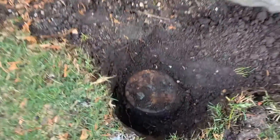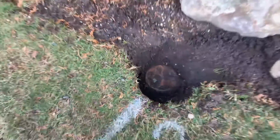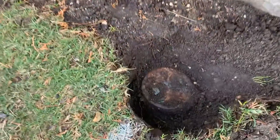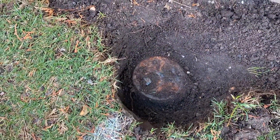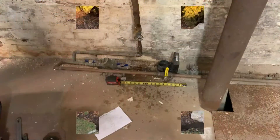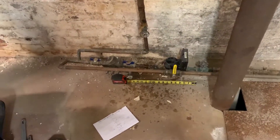The curb stop would have been impossible to find if it wasn't recently marked out — they're doing work in the street here, placing the gas main. So I get my tools, open up the lid, turn off the water, and I'll show you what we're doing in the basement.